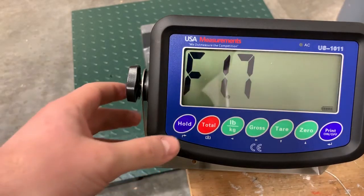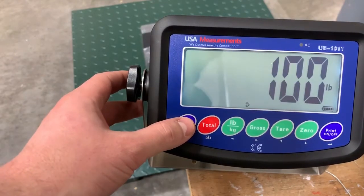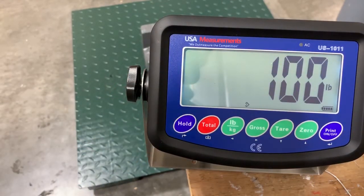The end will be displayed and now you're all finished. You want to hit the back button or the hold button — just press it twice. So once, twice, and it'll bring us back to the original screen. Now the scale should be calibrated.